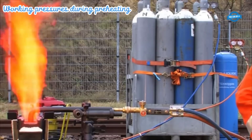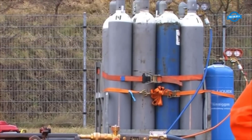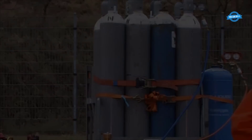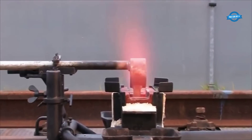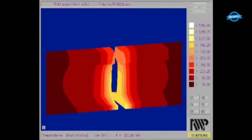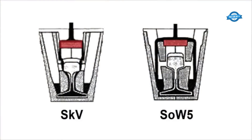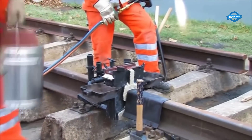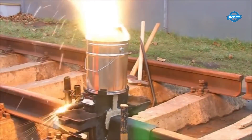During the preheating phase of aluminothermic welding, working pressures play a crucial role in controlling the temperature and facilitating proper heat transfer within the crucible. Compressed air or other suitable gases are employed to maintain the desired pressure levels, ensuring optimal conditions for the welding process. Working pressures are carefully monitored and controlled throughout the preheating phase. The pressure inside the crucible is regulated to create a controlled environment for the thermite reaction, determined based on factors such as the type of rail, rail profile, and specific welding requirements. By adjusting the pressure, heat can be effectively transferred to ensure proper preheating and melting of the rail ends.